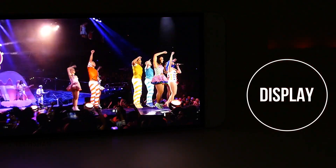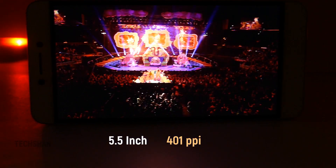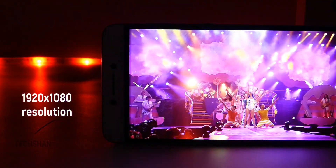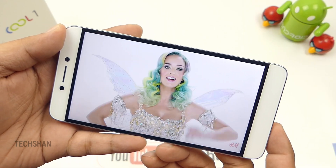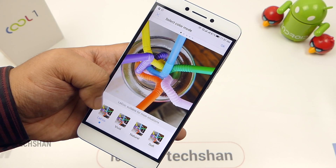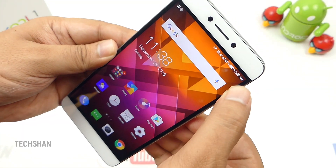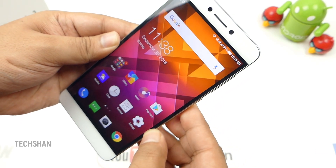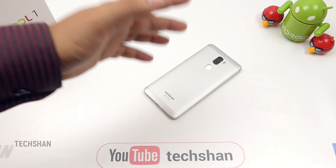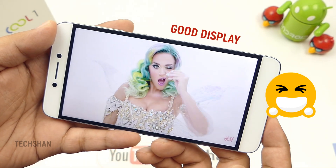First is the display. It comes with a 5.5-inch Full HD display with a pixel density of 401 ppi and a resolution of 1920x1080. Color reproduction is good — bright, crisp, and natural. Viewing angles are good indoors and decent under direct sunlight. It has a few color settings to play with and touch is responsive. Screen-to-body ratio is 77%. To protect the display from accidental drops, it comes with Gorilla Glass protection. Overall, on the display, I am happy.